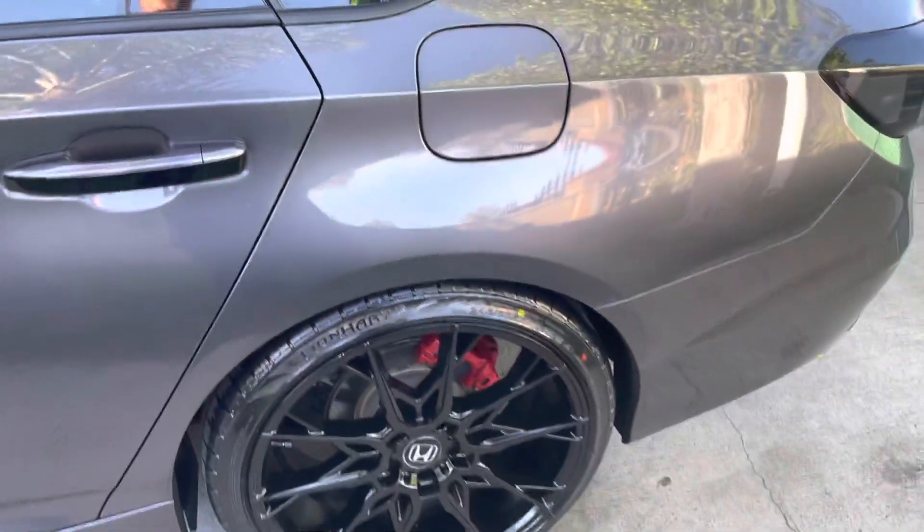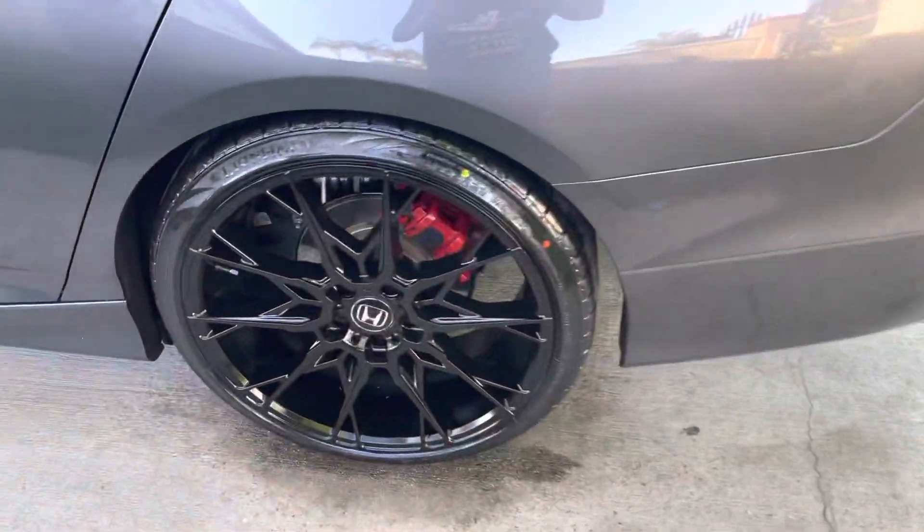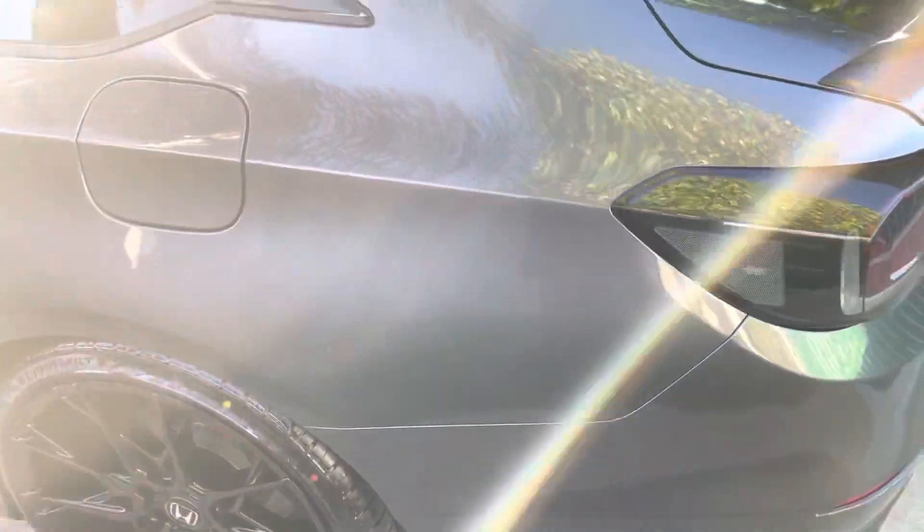I'll probably wrap the gas tank in black vinyl today and put the lights on.